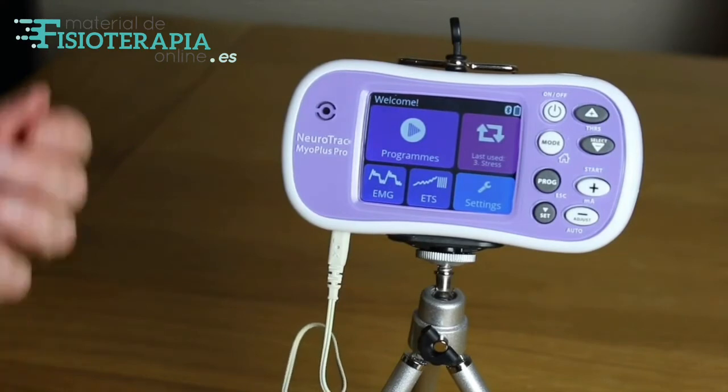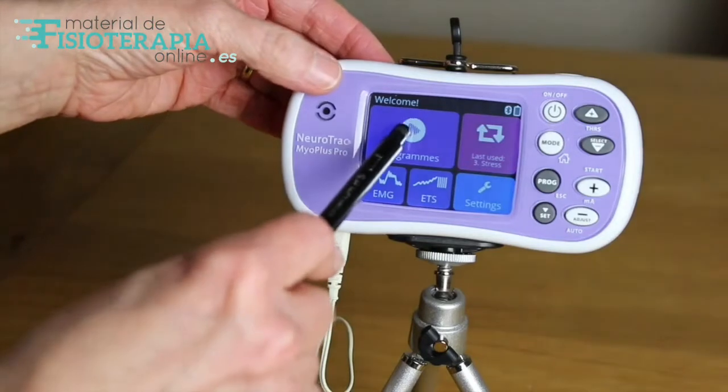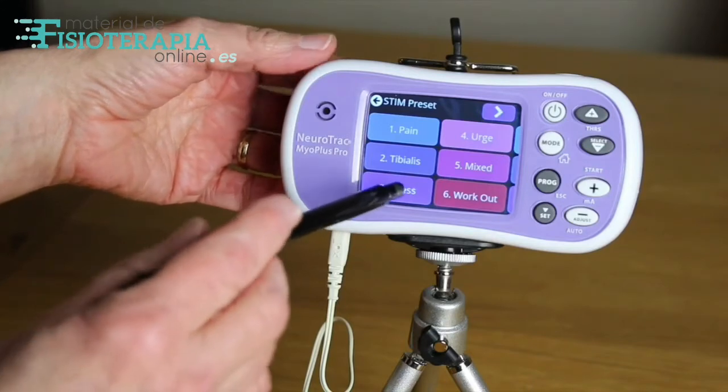Switching the unit on takes you to the welcome screen. Press the program button and you can see some of the various presets for different conditions. Let's focus on preset 3: stress.